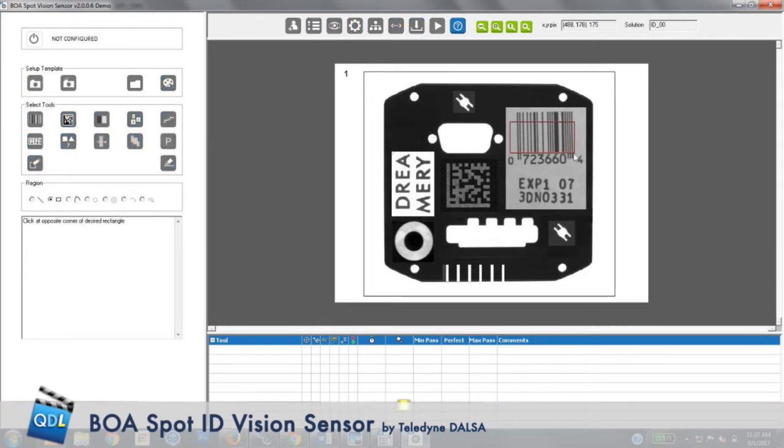I've selected the barcode tool and drawn a box around the barcode. Notice down below it's already used the barcode tool and read the barcode. Now taking the 2D code tool, I draw a box around the 2D code — and again, it's immediately read the code. We can see the code says ABC12345.